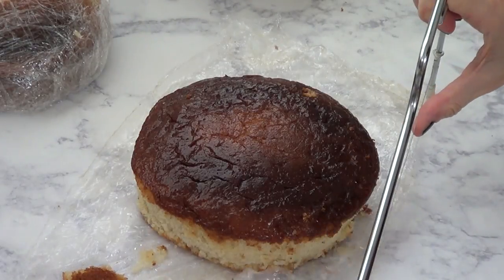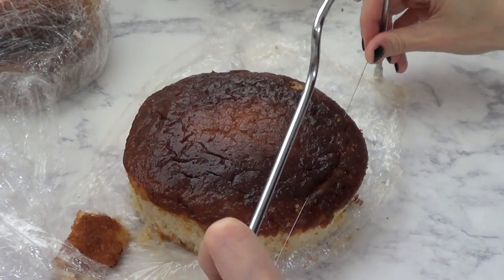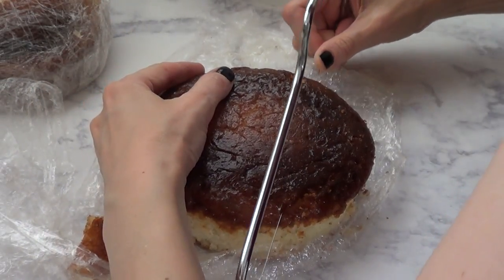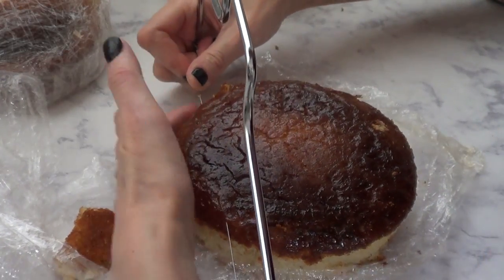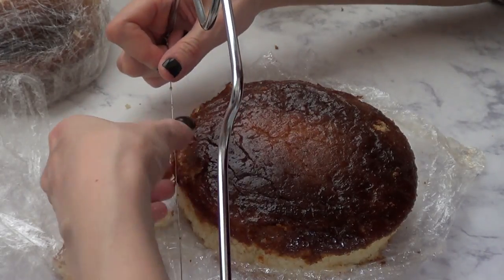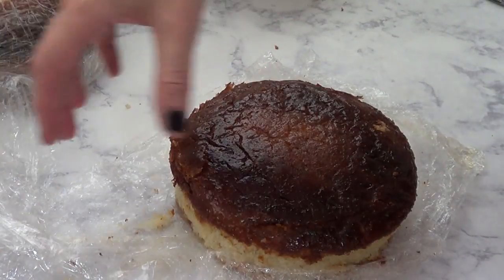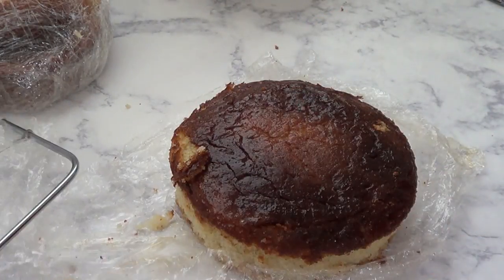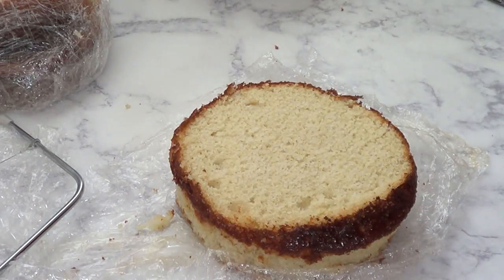My cake has a crazy top because I need to figure out my oven settings, but that's another story. I'm going to fix that by removing the top with my cake leveler. What I wanted to show you is how crumbly this one is — the corners are just completely bare because I didn't add anything to prevent the cake from sticking. Using this Wilton cake pan, you have to make sure you put butter and flour to prevent sticking to the edges, but don't worry, we're going to fix it.